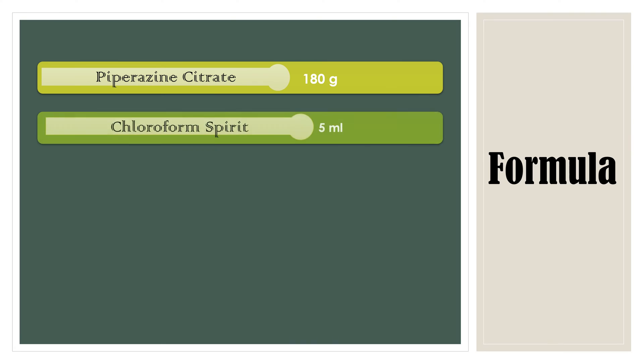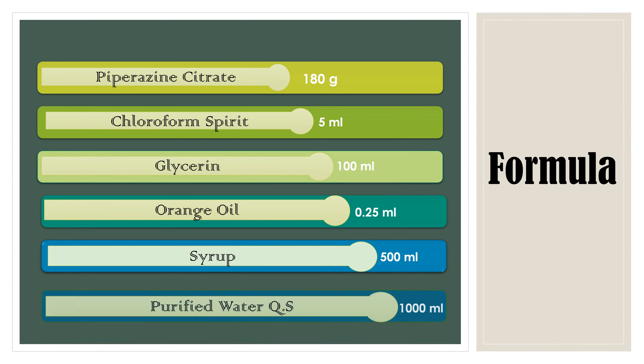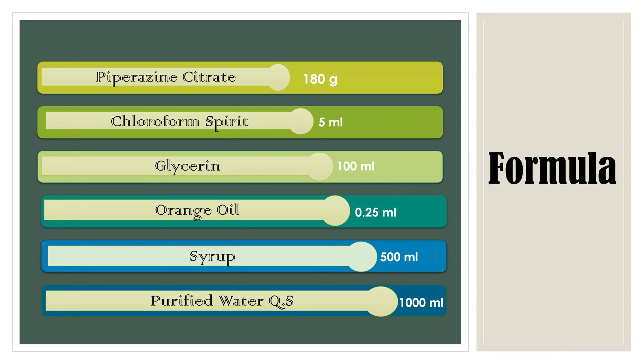The formula given by IP 1966 is Piperazine citrate 180g, chloroform spirit 5ml, glycerin 100ml, orange oil 0.25ml, syrup 500ml, and purified water to make 4000ml. From this formula we can derive our formula for 100ml.